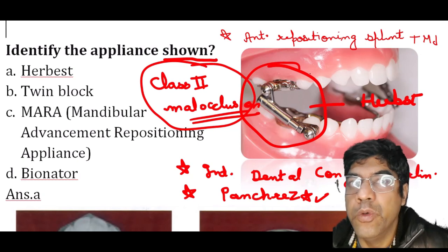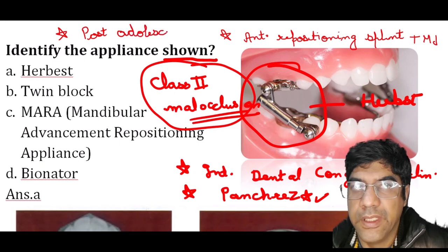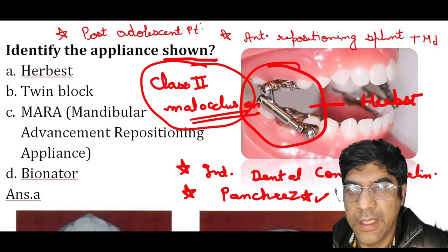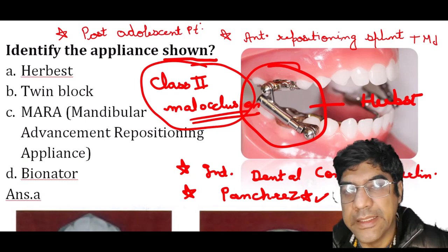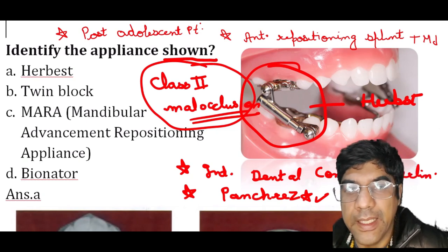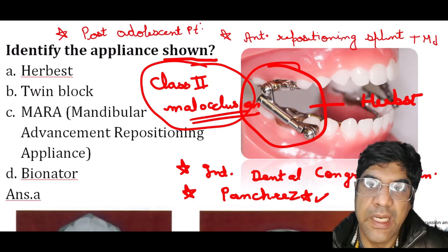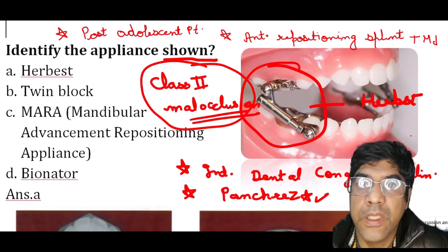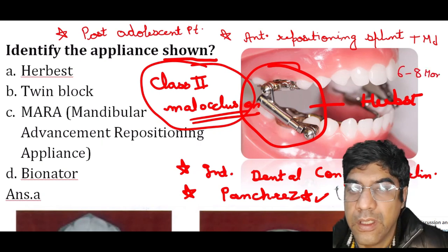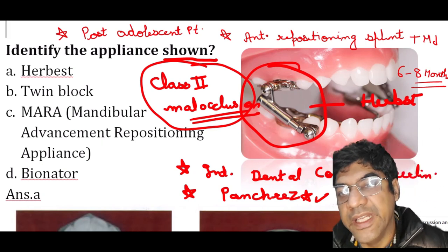The Herbst appliance can also be used in post-adolescent patients — people who have finished their teenage years and are no longer growing rapidly. Treatment with the Herbst appliance can be finished in a relatively short period of around six to eight months, making it a good option for those who have already finished most of their growth.